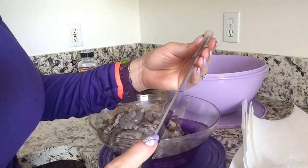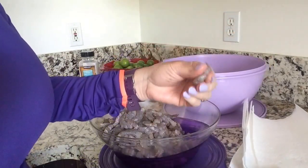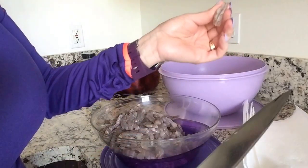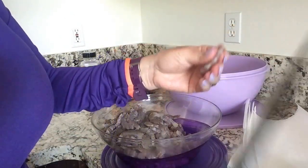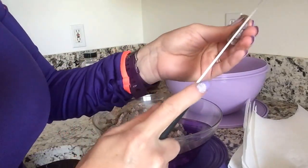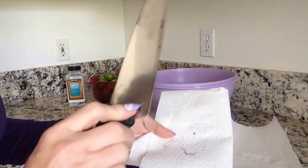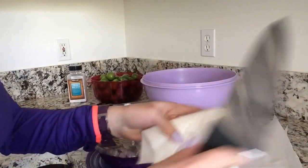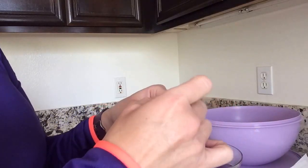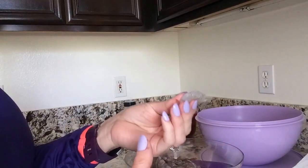We're going to do this for all of them — cut the bottom, take the vein off, cut the top. The reason I have the napkin is so that if there's some stuff on the knife, I can just wipe it off. If you want to avoid this step and not have to clean the shrimp, you can always buy them at the store already deveined.